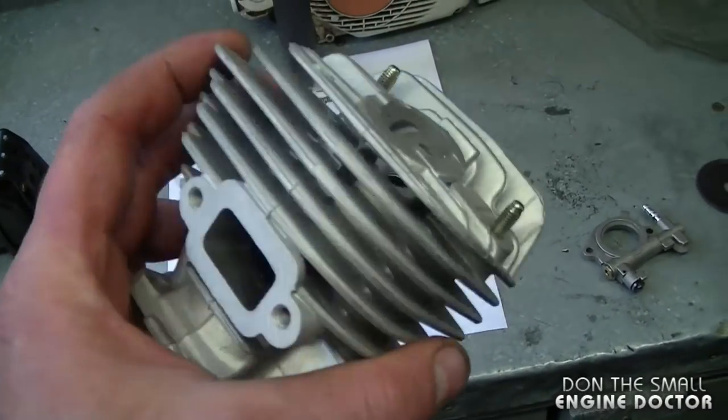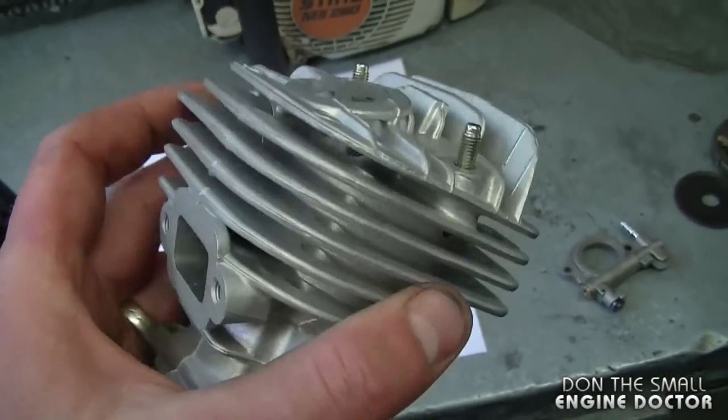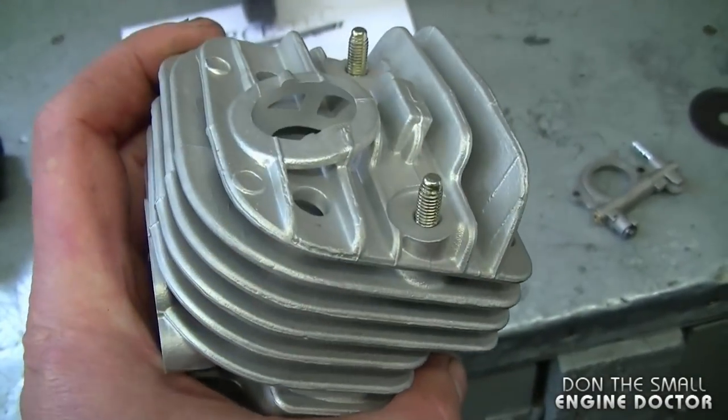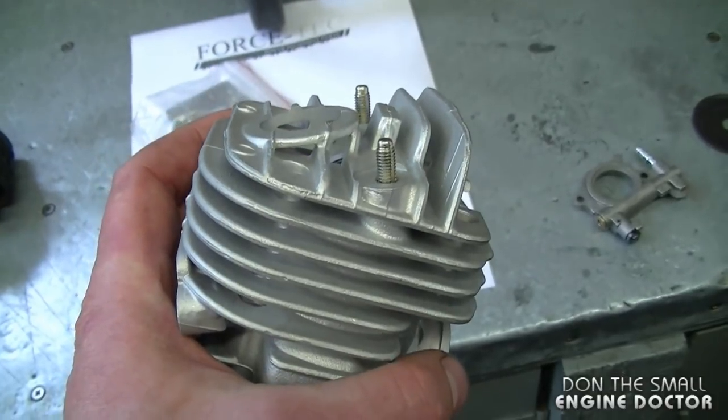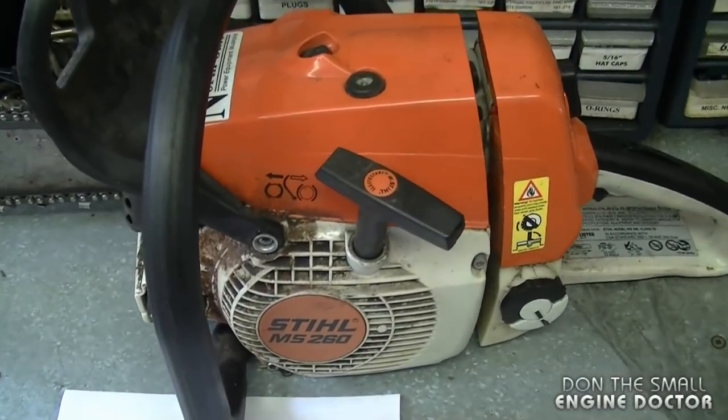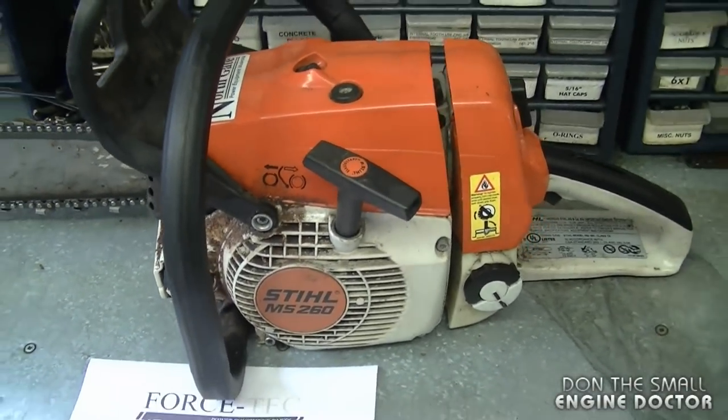Here in Canada it's worth putting aftermarket cylinder kits in saws because they are so expensive if you buy them OEM. Most of the time in Canada, if people blow up their top end they don't bother fixing it because it costs at least half of a new chainsaw — and in most cases it can end up costing more than half of a new chainsaw.